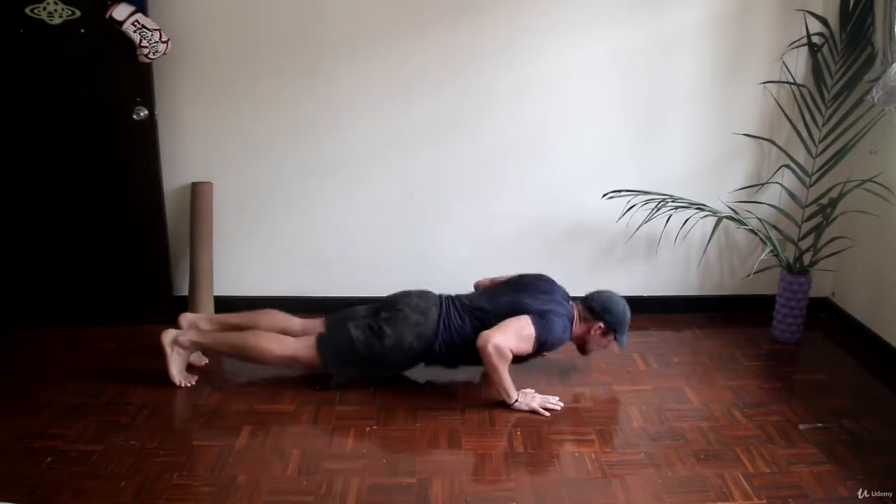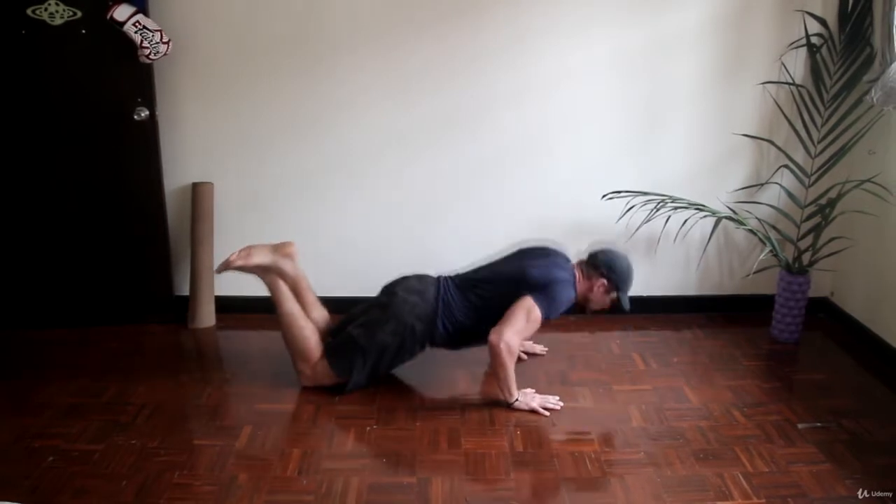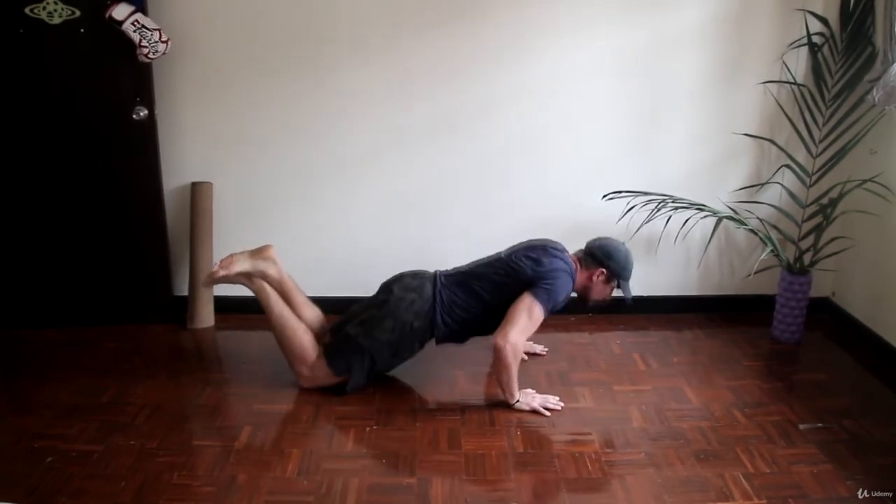Half push-ups — in the middle of the amplitude, you don't fully extend your elbows and you don't go all the way down. You just keep doing push-ups in the middle of the amplitude, trying to do it as fast as possible. The knee option is always acceptable.